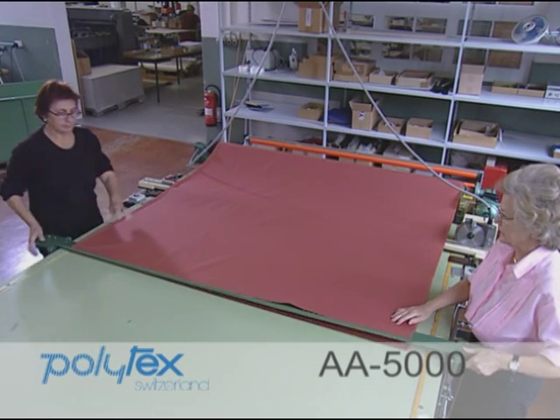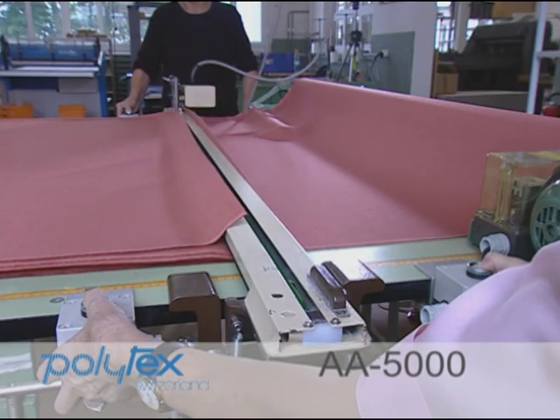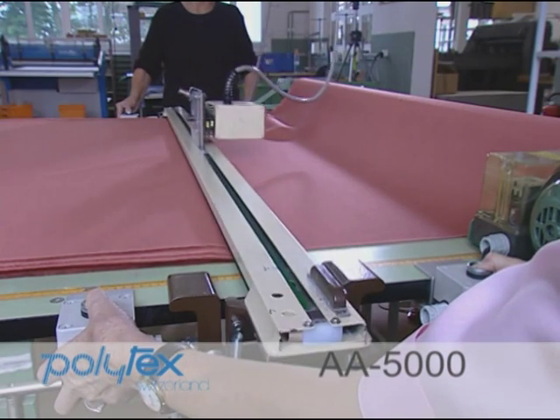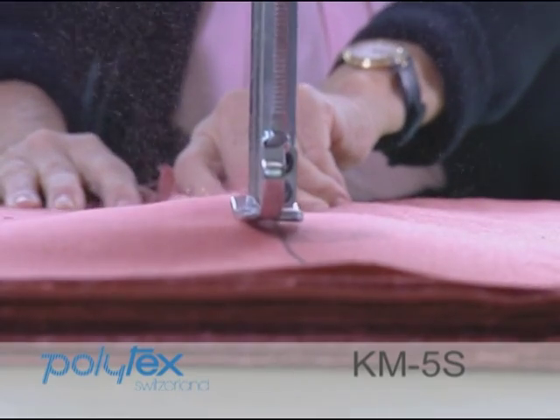The production of shade card starts by laying off the fabrics. Then the stacks are cut in gross to suit the sample cutting and pinking machines that are used for the final cutting.